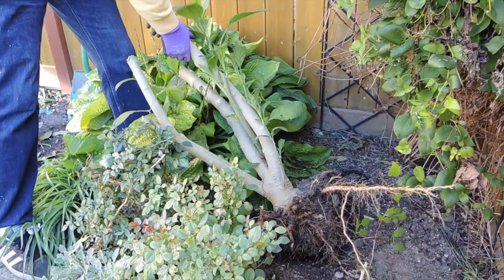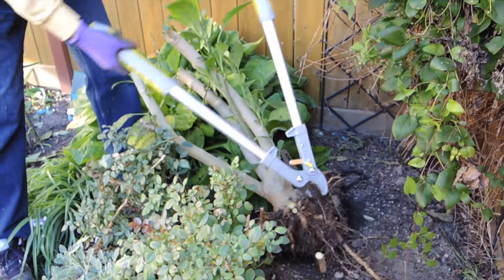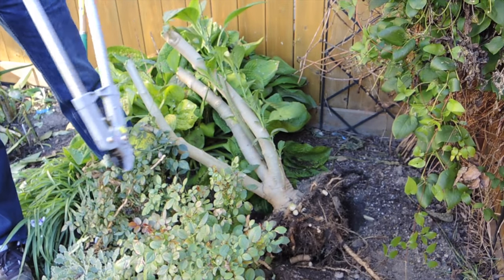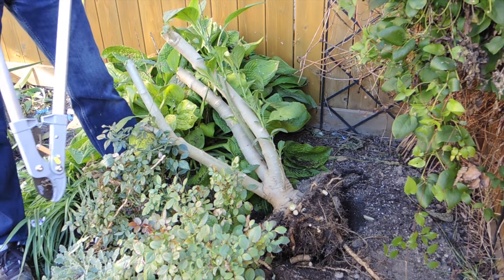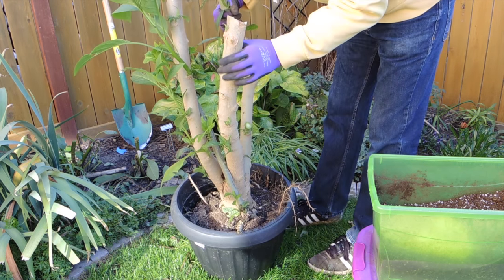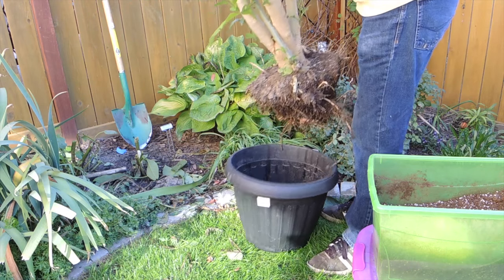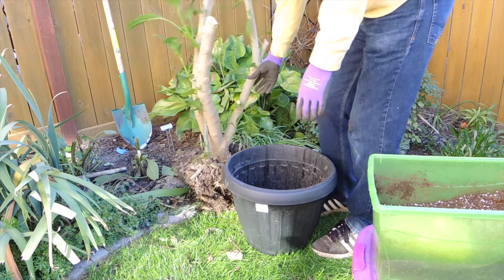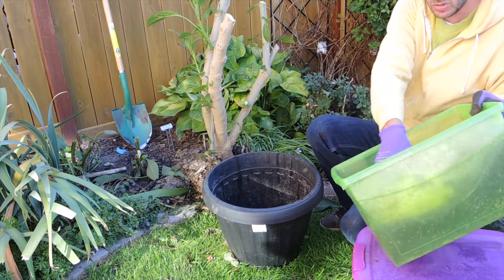As you can see, we've got a nice root system here. I'm going to be pruning this away just to make space in the pot. Let's check out the pot and where we're going to plant it. This plant will fit in this pot just fine with the trimmed roots — it's going to be a nice snug fit.